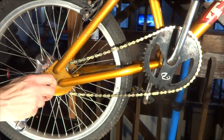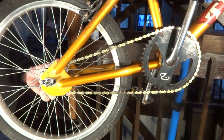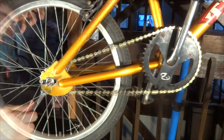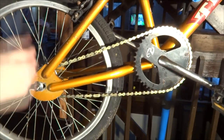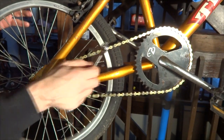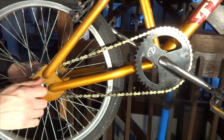Now that the chain is connected, I pull the rear wheel back and tighten the axle nuts down. The chain is nicely tensioned. I pedal it — it pedals nice and smoothly. And now I have a nice new chain installed. That is how to figure out what size chain you need and how to cut it to length on a BMX-type bike.